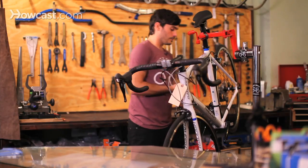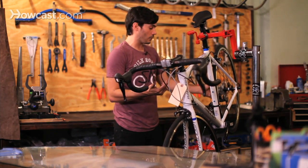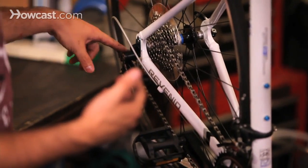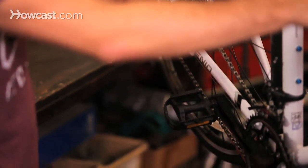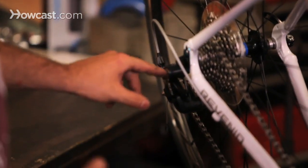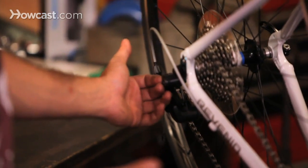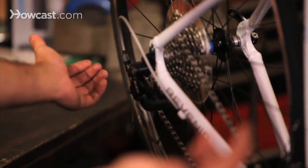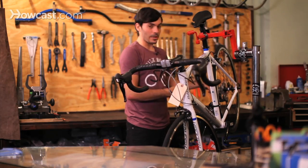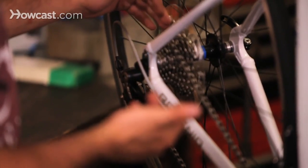Another thing that's really, really common — especially if you're going up to an apartment building or going through doors all day, in and out of offices — is this back here. It's called a derailleur hanger, and your derailleur actually connects to that, and that bends. If you hit against the derailleur, maybe against a door or something else, maybe you crash a little bit. So if that's bent, what you're going to have to do is bend it back. It's a specialty tool. That could be the reason it's skipping in the back gears.